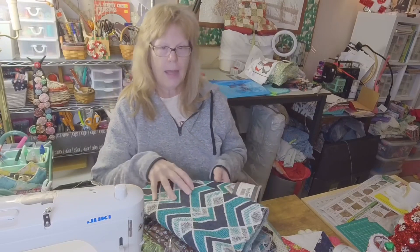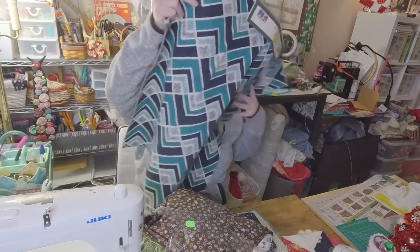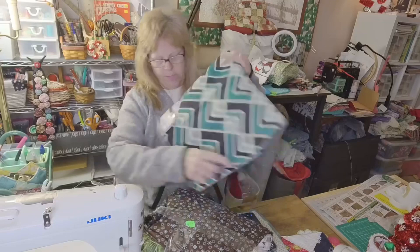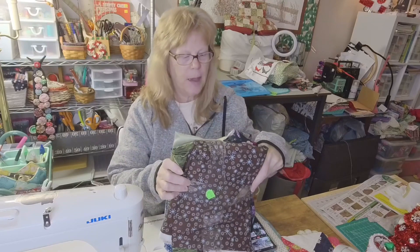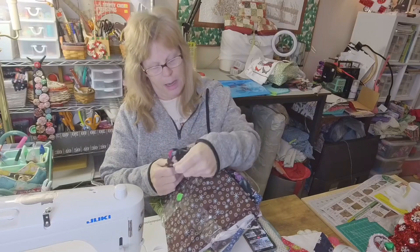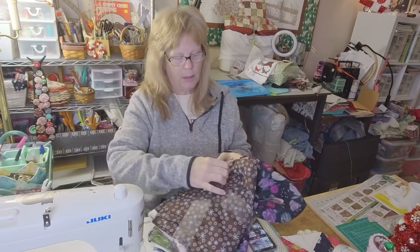All right, this is what I got at the thrift store. I got this piece of upholstery fabric. And I bought all this fabric for $5. There's some brown — I think that's inside out — but some pretty floral. Now I'm going to look and see.